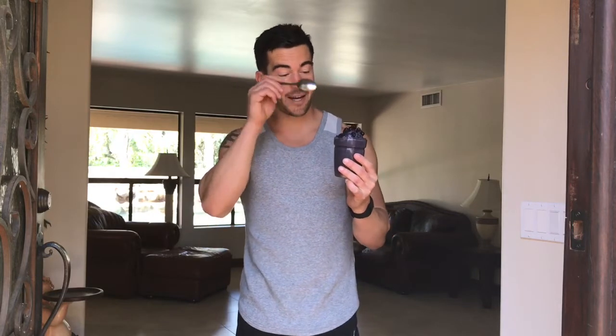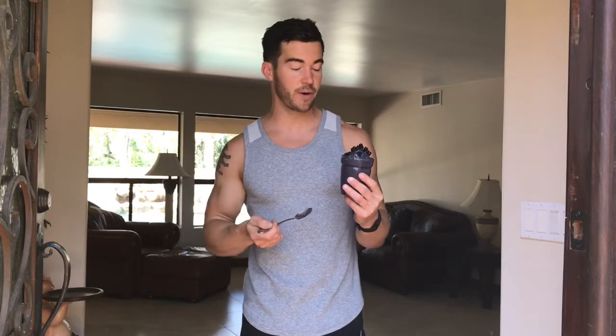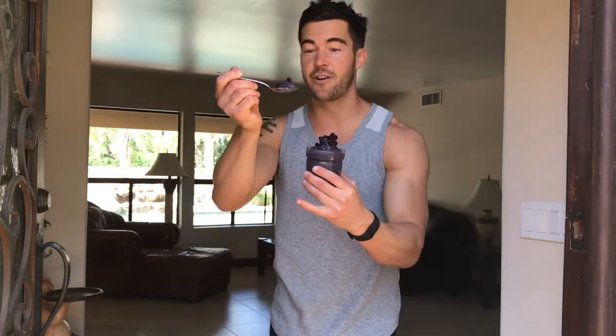Instant blueberry craving killer ice cream — awesome during the day or nighttime to kill cravings, no added sugar besides the natural sweetness in the blueberries. It comes together in minutes with a consistency like soft serve ice cream. This is amazing — comes together in two minutes. Let me show you how to make it.